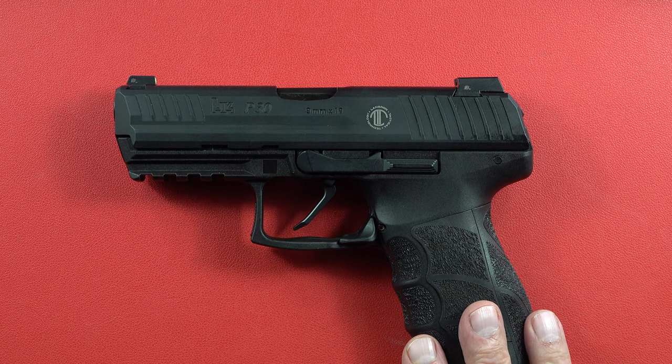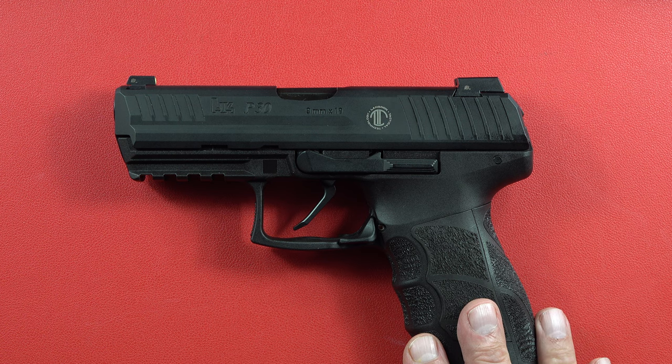Whether you like this HK or others, check out your local dealers. This one has obviously been tuned by the great folks at LTT — we appreciate them sending this HK out for review. We're going to do this tabletop, a range review, and probably a comparison review too, to give you several looks at the P30. Thanks for watching — remember to like, share, and subscribe to the Beretta 9mm USA and CZ 9mm USA channels. Stay safe out there.